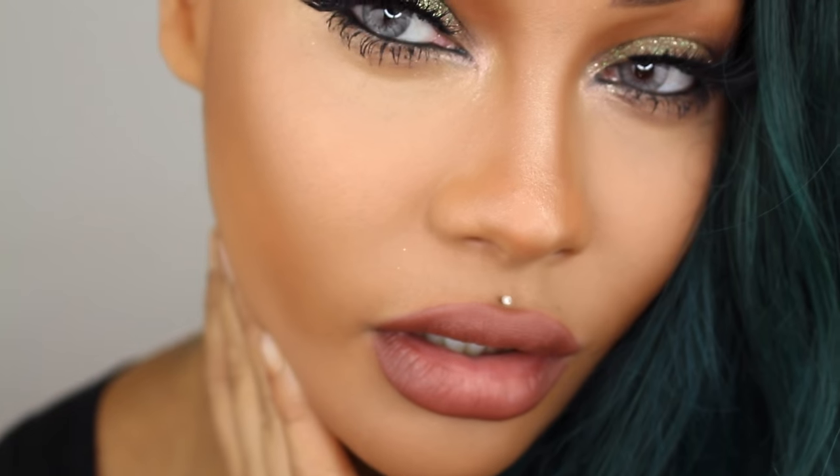Hey everybody, it's Sondra Deluxe. Today I'm going to do this New Year's Eve glam for you. I thought that I'd be doing something with gold glitter, but it ended up being green, so I rolled on with it, and I got a nice brownish lip to go with it, and I did a little cream contour for you today. Hope you enjoy. Let's get right into it.